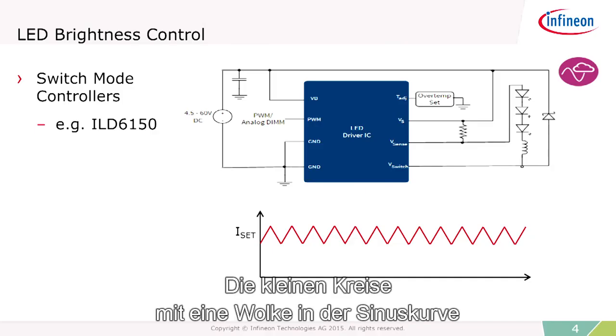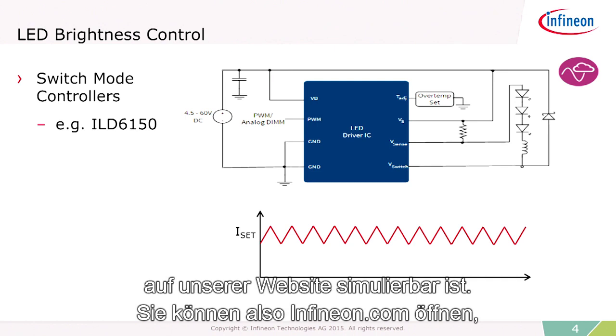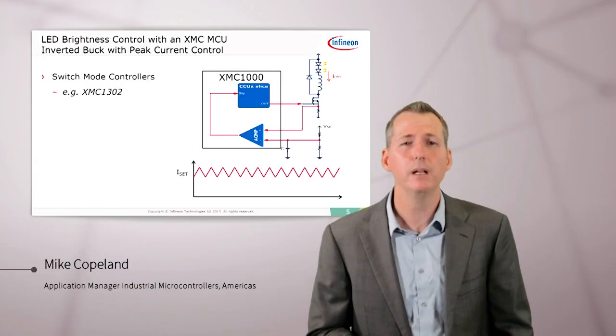The little circles with the cloud and the sinusoid means that this actual schematic is simulatable on our website. So you can go to Infineon.com, find the schematic, and view a full analog simulation of the circuit.